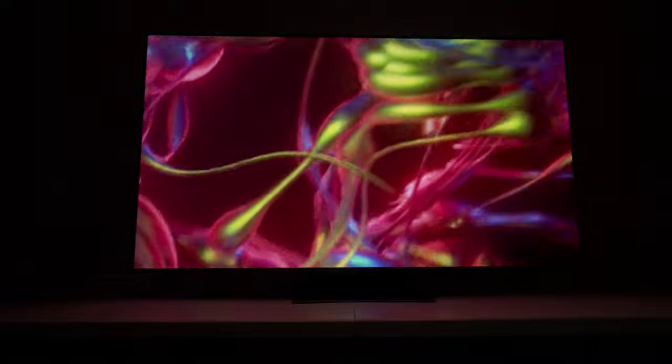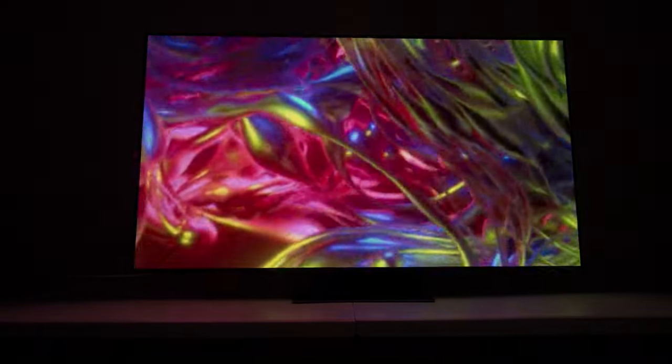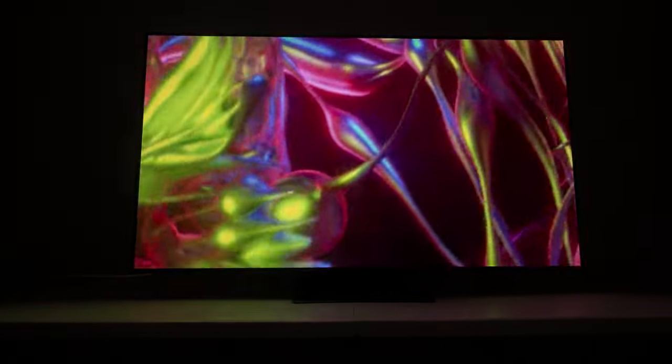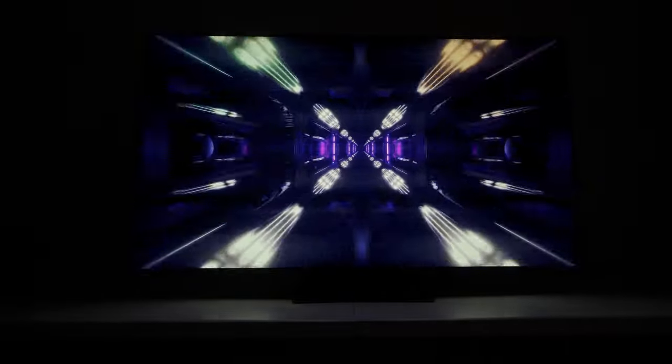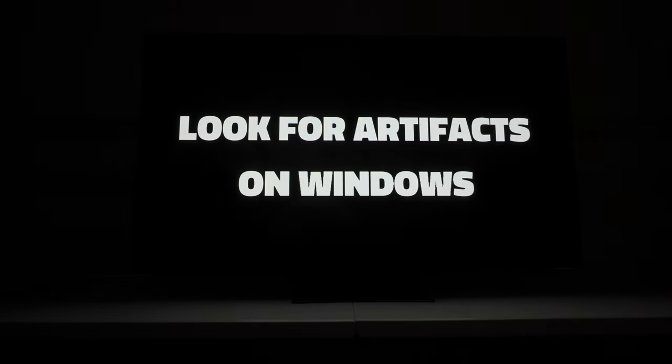All in all, the motion seems to be really good. Not the best I've ever seen in terms of hyper-realistic fluidity from the motion processing, but it's clean and I think that's really important. This is super smooth right now — I don't have any issue with this as well. So far, so good.